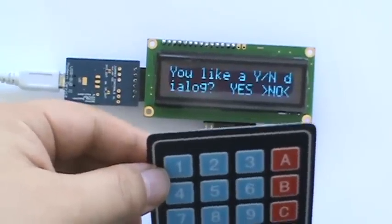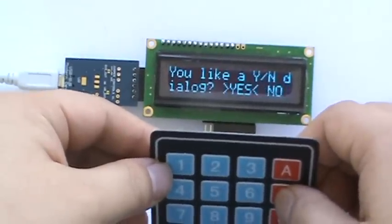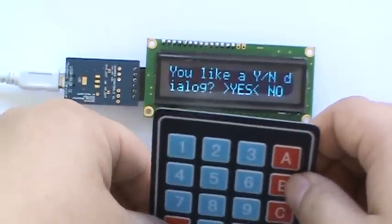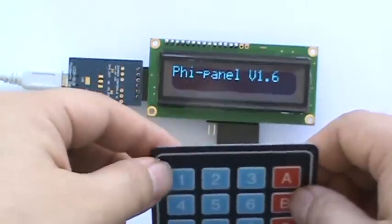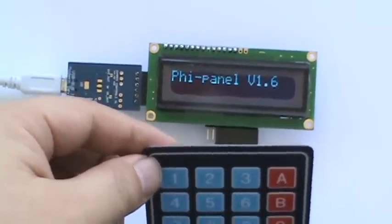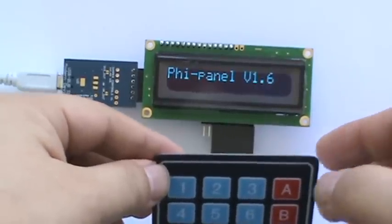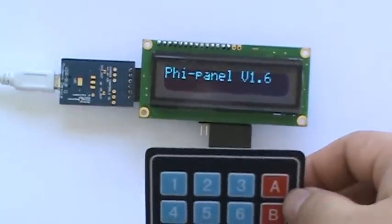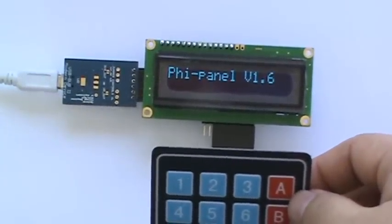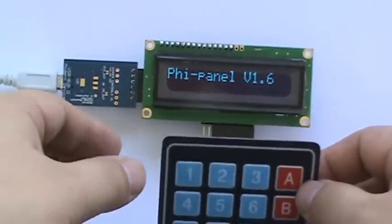There's also a yes/no. You go between yes and no. Do you really like this dialog? Maybe yes. If I choose yes, what it does is the panel sends a Y — capital Y — back to the PC or Arduino. And all of these are actually rendered on the backpack itself, so the Arduino doesn't have to do anything. It just has to send all this text to the panel, and the panel does everything for it.